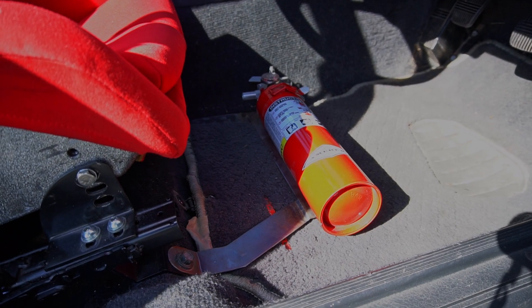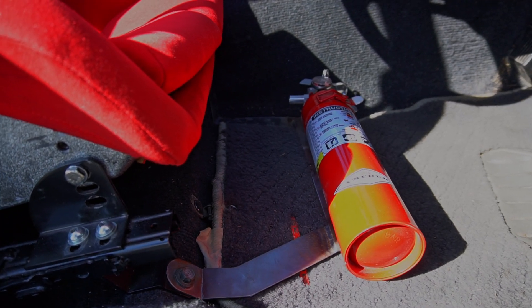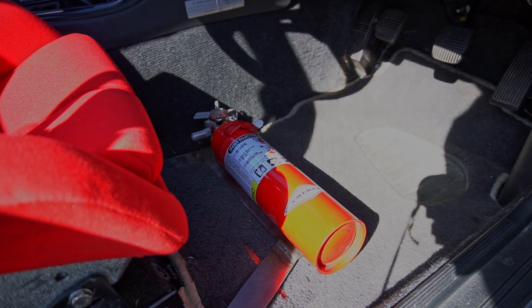I'm not sure if I've ever shown this before, but I had a friend a while back fab up a fire extinguisher bracket. It's nice and bolted on, so you don't have to screw anything into the tunnel or wherever else people typically mount fire extinguishers.